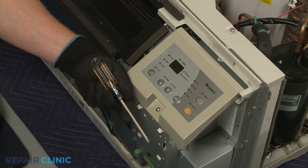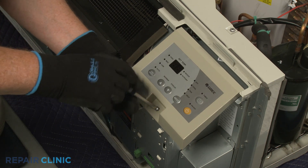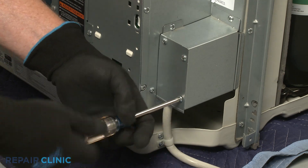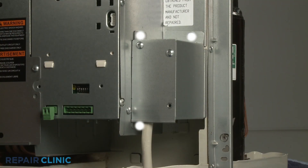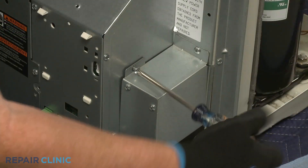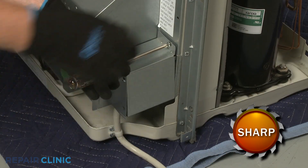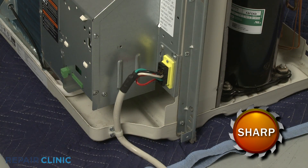Use the number two Phillips head screwdriver to unthread the screw securing the control panel. Detach the control panel. Now unthread the lower right screw securing the junction box cover. Unthread the three screws securing the junction box itself. Pull back the cover to fully detach the junction box from the power cord. Disconnect the power cord wire connector.